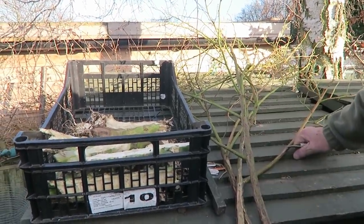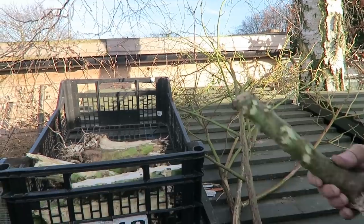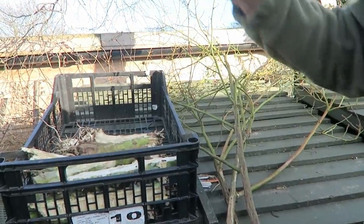I'll leave these prunings on top of the compost bin to dry and then take them down to the incinerator. These are what's left of the Brussels stalks — they'll never go into the compost, so again I'll let them dry out a bit and then put them on the incinerator. The actual Brussels are all in the freezer. We had a really really nice crop of Brussels — they were called Cascade and I will do them again; they are very very good Brussels.